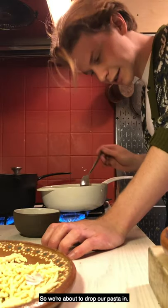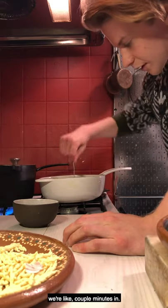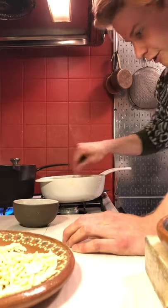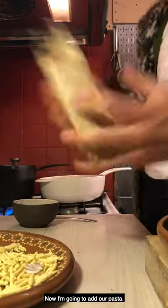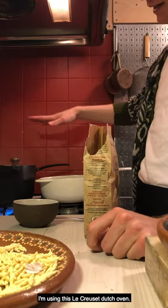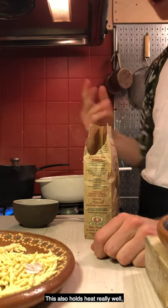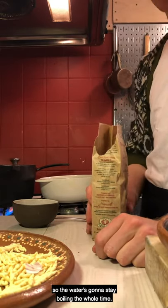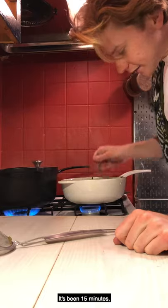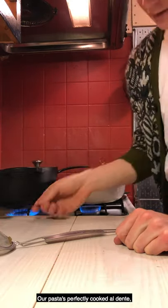We're about to drop our pasta in. Now that our sauce is almost done — about 10 minutes in — just keep stirring it so the bottom doesn't burn. We're going to add our pasta. I'm using this Le Creuset Dutch oven. You want something really big so there's a lot of space between all the pasta pieces. This also holds heat really well, so the water stays boiling the whole time. Salt the water. It's been 15 minutes — the sauce is really caramelized and our pasta is perfectly cooked al dente.